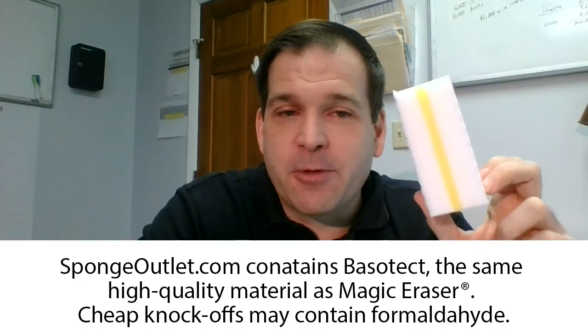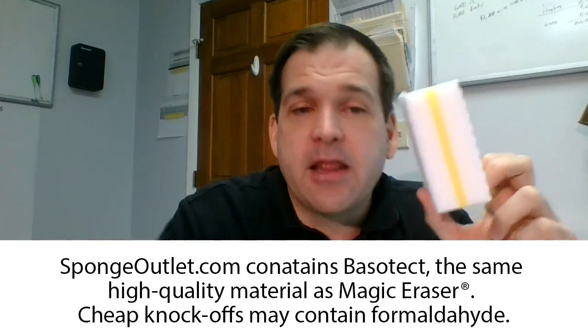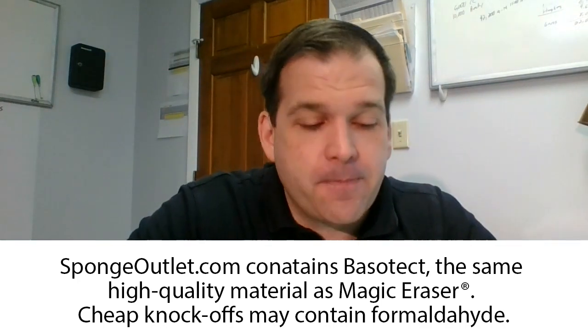They also make what they call the sandwich compressed sponge — they call it the sandwich for pretty obvious reasons. We've got the melamine foam on either side and then a regular sponge in the middle. I'll admit when I first saw these I didn't get it, I didn't understand them at all. They sent me some to sample and I got it afterwards.